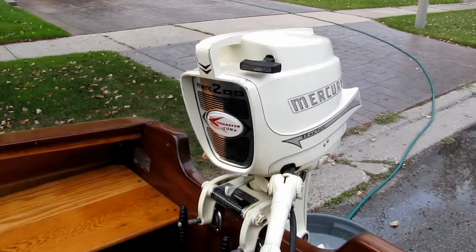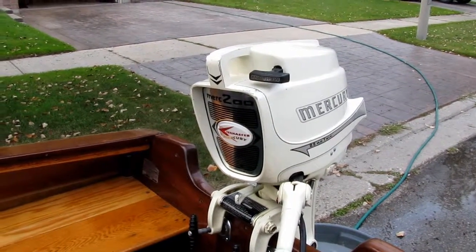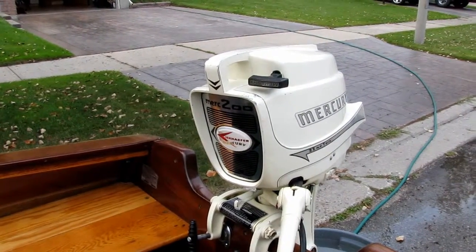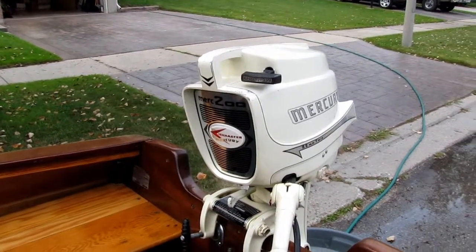Here we have it — it's a 1962 Mercury 2200, or Mercury 200, 22 horsepower, and I think we had success.